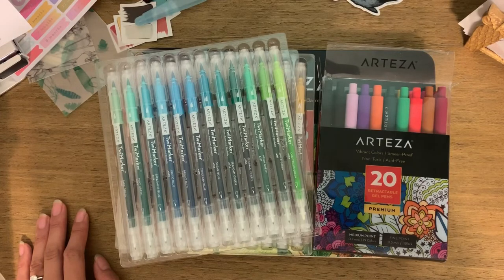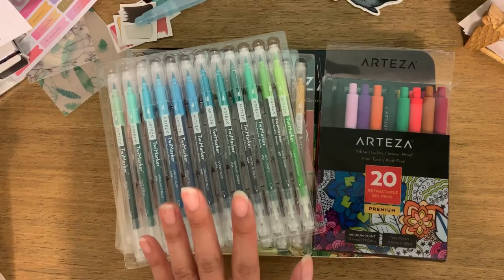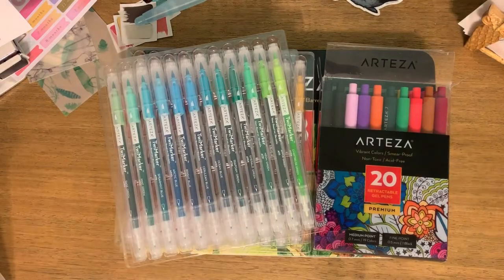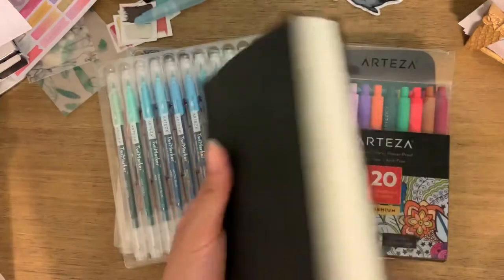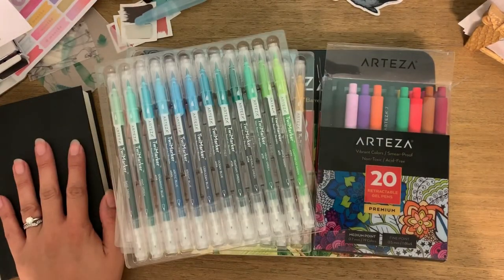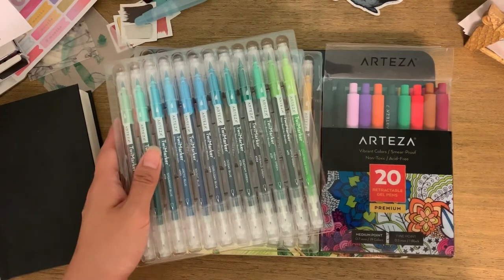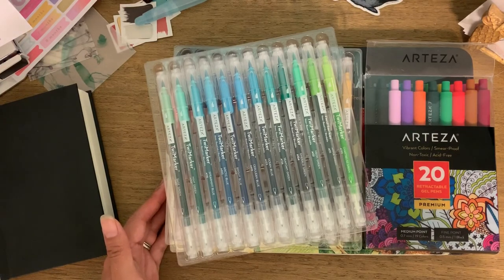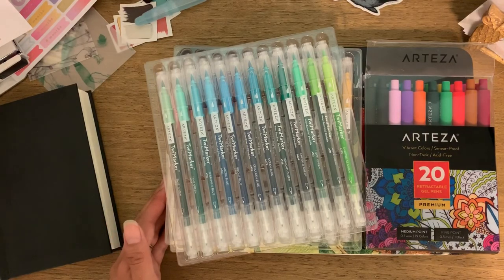I'm really excited to get back into using my nature journal. That's why I bought a smaller sketchbook to carry around for sketching. If you have any questions, please let me know in the comments and I'll try to get back to you as soon as I can. All the information is linked down below with the 10% coupon code. Thanks for sticking around for this review — I hope it was helpful and that you're all doing well. Bye!